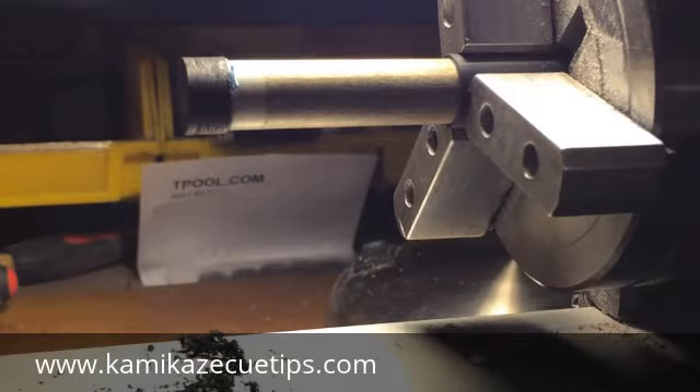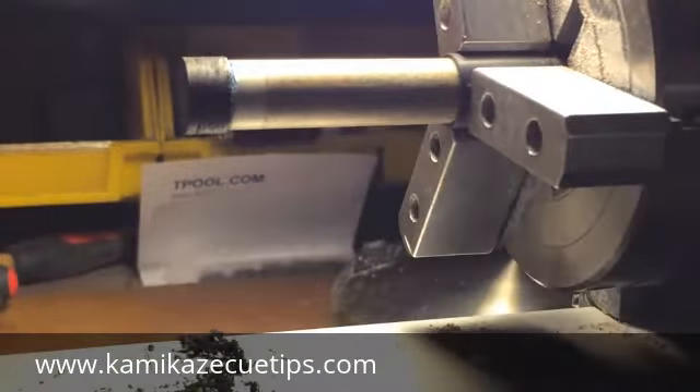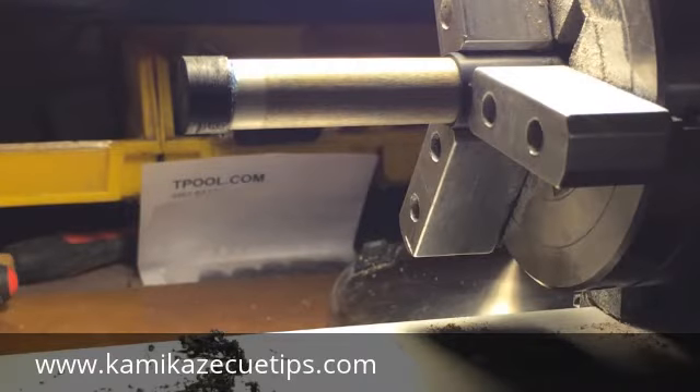All right guys, as you can see, the glue dried pretty nice. It spread real nice and it's solid. I'm going to go ahead and trim this tip now so that it's even with the ferrule. Some people like to use the lathe to do that — I'm set up to do that — but I've just been using a blade for many years. It could be dangerous if you don't know what you're doing, but it's my method of choice. So I'm going to go ahead and start trimming that tip down now.